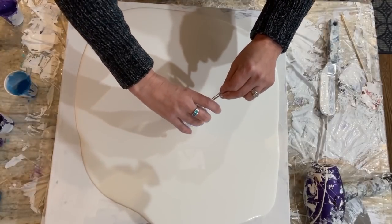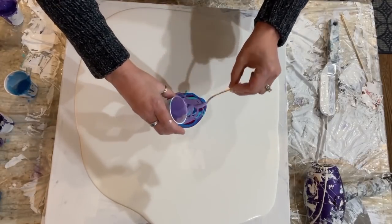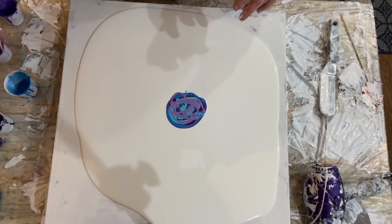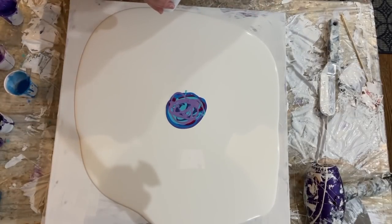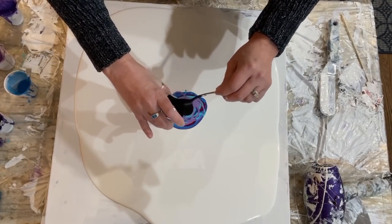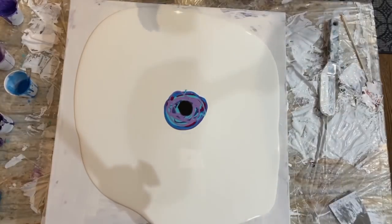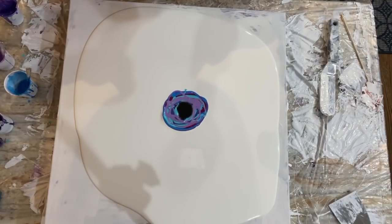It seems like a small puddle for such a large canvas — 20 by 20 — but I wanted to feather out, so I might be at it for a minute with the hairdryer. Cool air, high fan — all right, cool air, high fan!